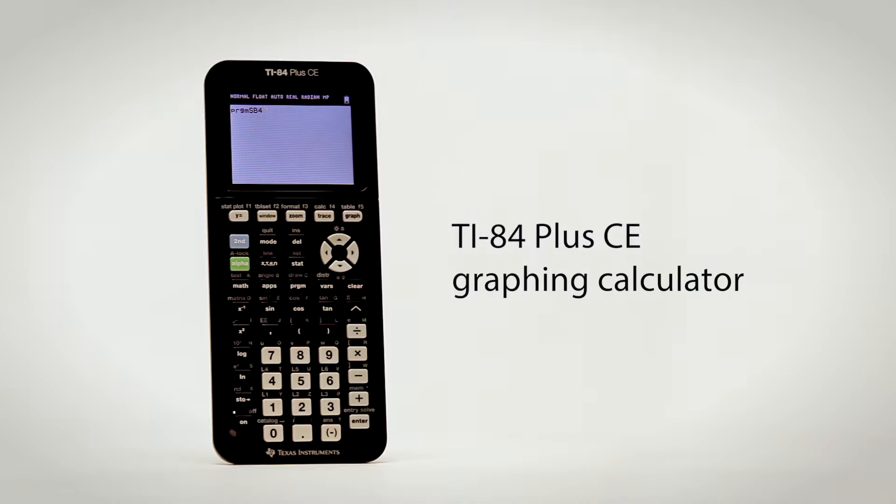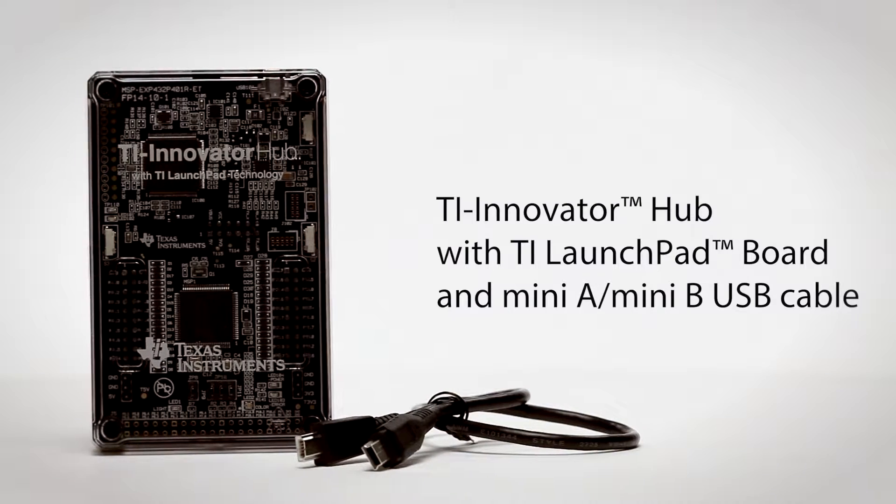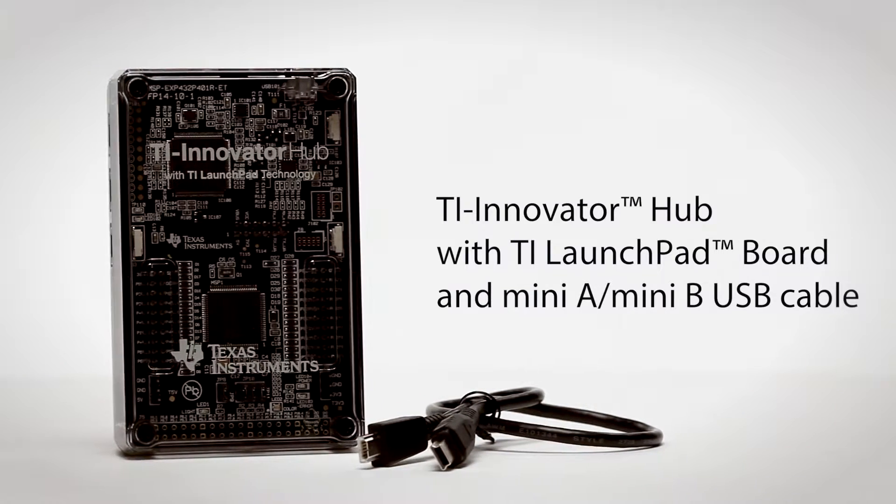First, let's go over the technology. You'll need your Texas Instruments graphing calculator, and a TI Innovator hub with TI Launchpad board and its Mini-A, Mini-B USB cable.